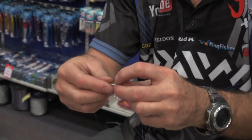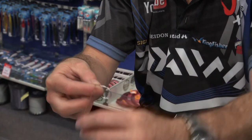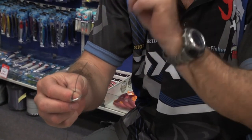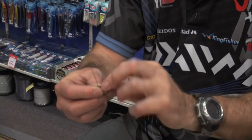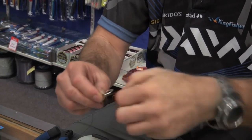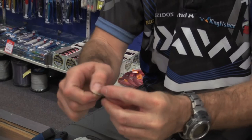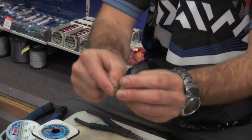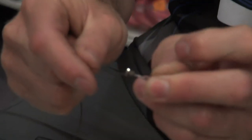All we're going to do is basically tie above the hook, so we're going to go over once, twice only with wire, making a figure of eight. There's the figure of eight and I'm lightly pulling it until it gets tight.